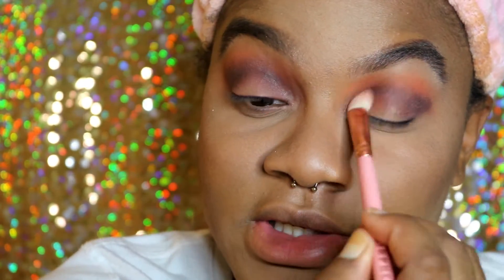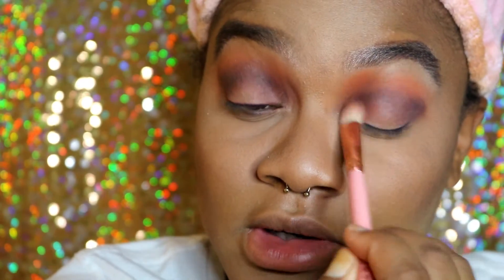These colors are blending out very, very nicely and it's not looking muddy so far, which is the good part.